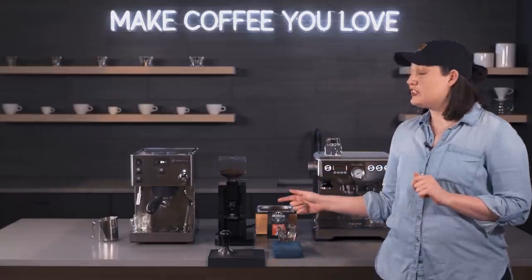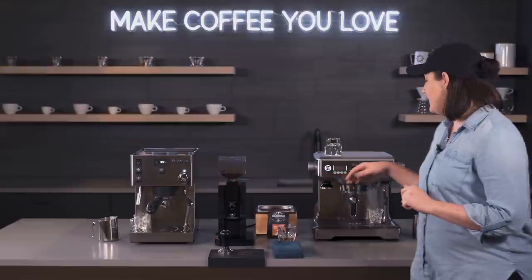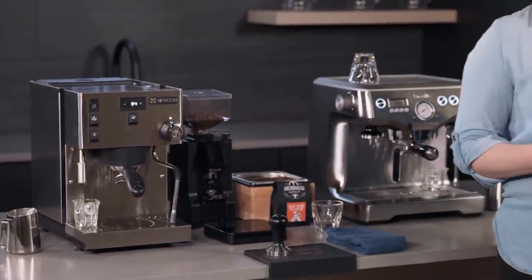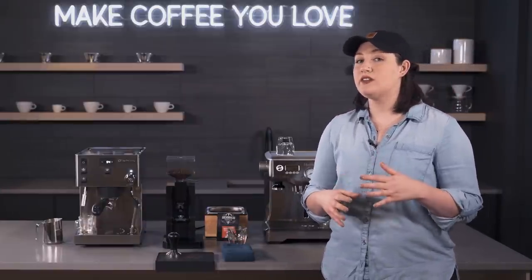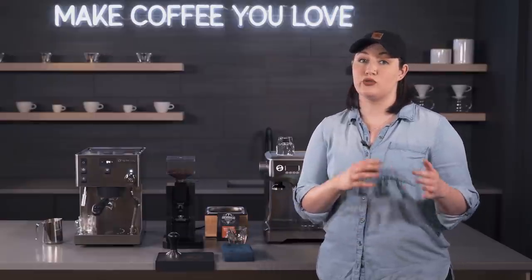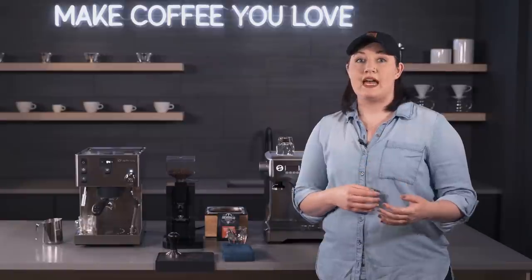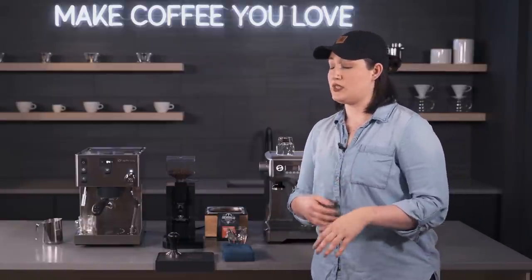Hey, it's Allie with your coffee, and today we are doing a crew comparison. We have the Rancilio Sylvia Pro and the Breville Dual Boiler. There are a lot of things these machines have in common, yet they go about them in different ways. We'll go over the biggest differences and what they share, but for full features I'd recommend checking out the crew reviews for each.